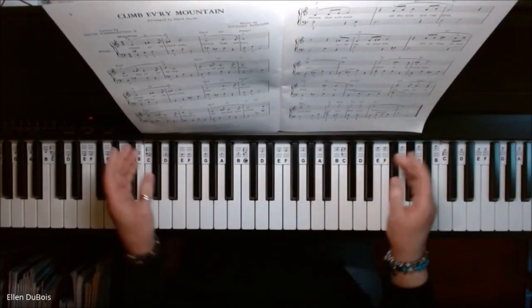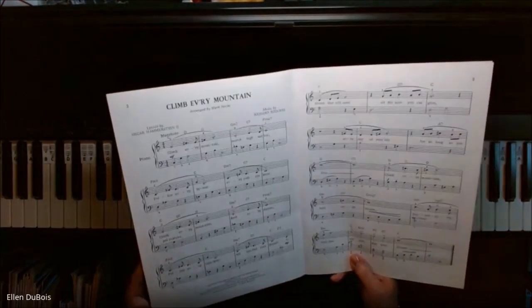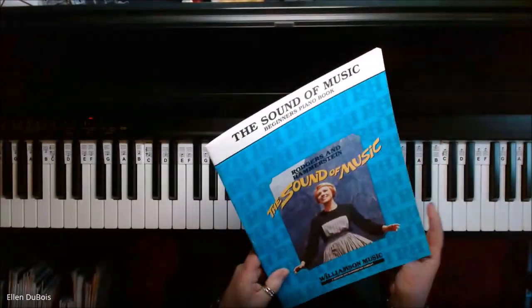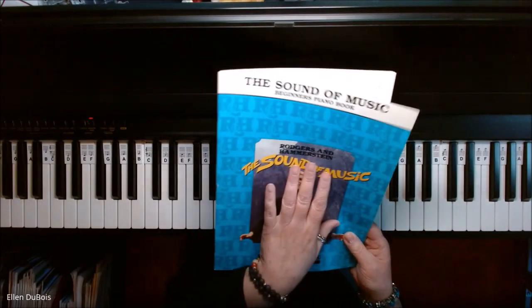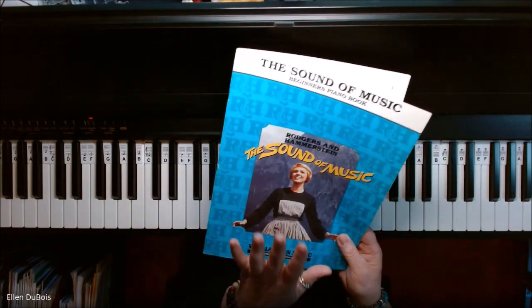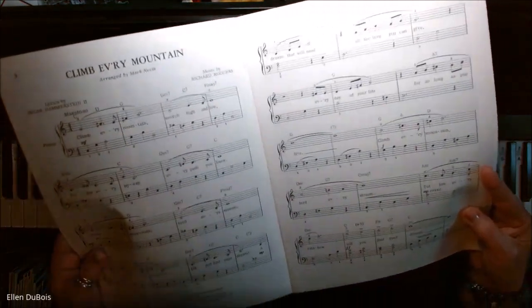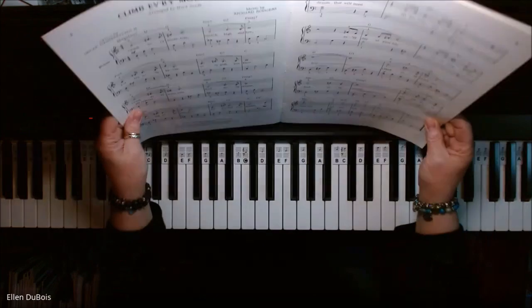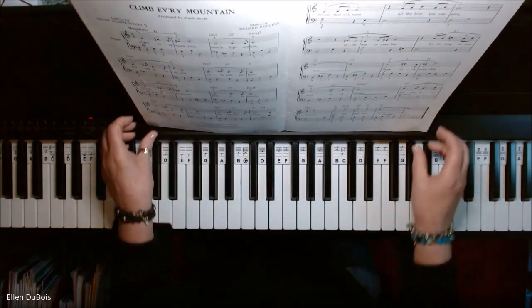Hey everyone, it's Ellen from Raps and Music Lessons. I did a video yesterday of Climb Every Mountain from the Sound of Music Beginner's Piano Book, and this time I'm going to do a video of this being played exactly as written — so it will be the arrangement that's here in the book, not my little bit of improv or ad lib.